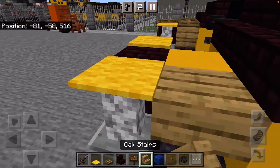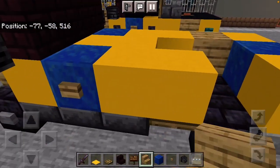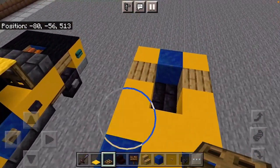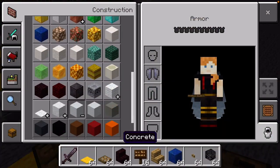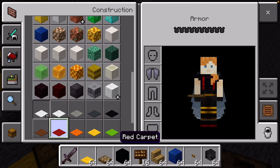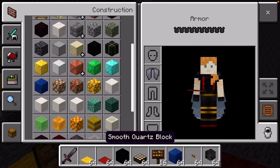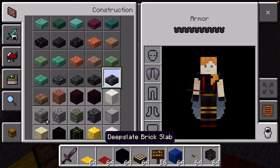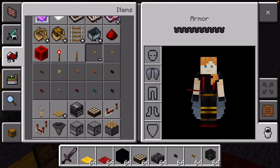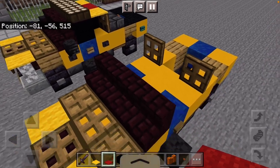Place Yellow Carpet on top of the lights, then Oak Stairs. Do that to the back too. Place a T-shape of Oak Trapdoors, plus one here and one here. Replace your Nether Brick Stairs with Black Concrete, then add Red Carpet. You're also going to want Daylight Sensors, Polished Deepslate Slabs, Polished Blackstone Button, Acacia Button, and Red Sandstone Wall.